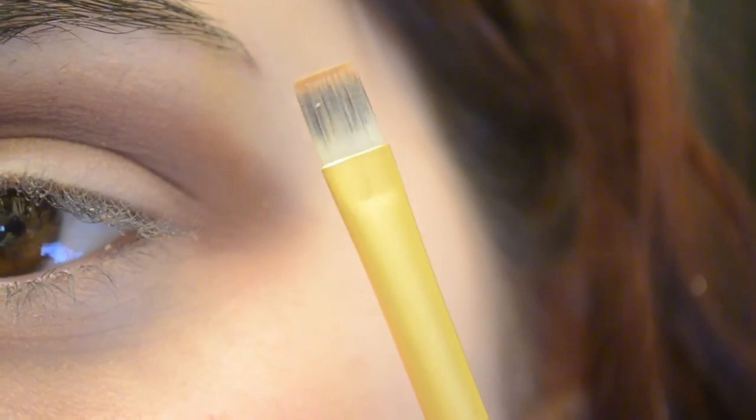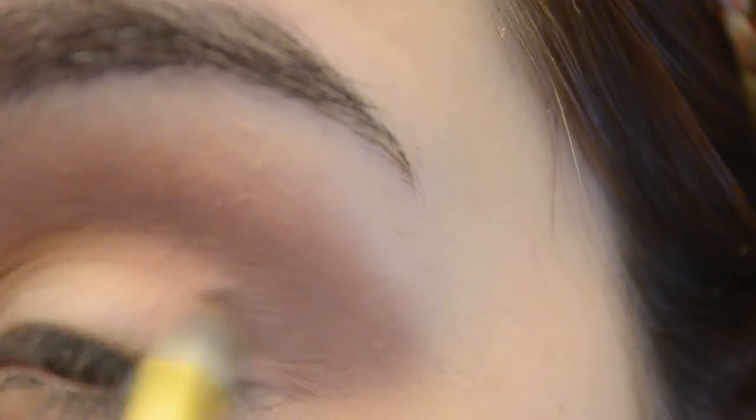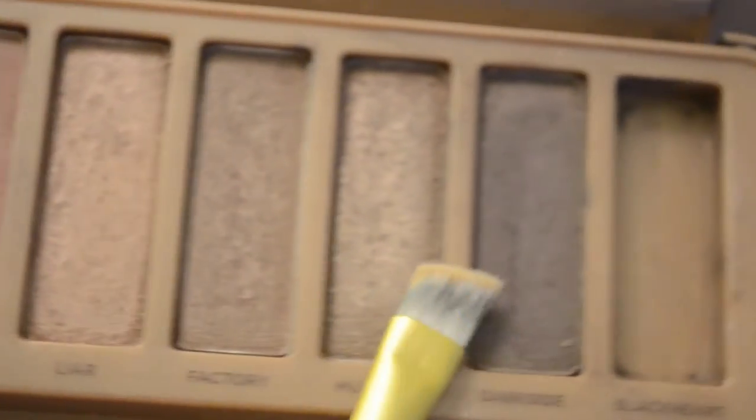Then I went to my eyes. I took my Urban Decay Naked 3 palette and first used the color Nooner with a blending brush by e.l.f. — tapped it off on my hand to reduce fallout and blended it into the crease and up. I then took a flat brush, took the color Liar, and put it on the outer corner of my eye to give it a little more dimension. I used a big fluffy blending brush to blend everything out, then took an angled brush and went into the color Dark Side all the way on the outer end.